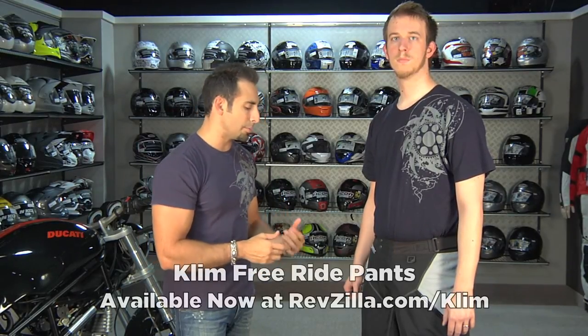Thanks for watching our brief overview of the new for 2011 Climb Freeride Pant, available at RevZilla.com/climb. I'm Anthony — we'll see you next time.